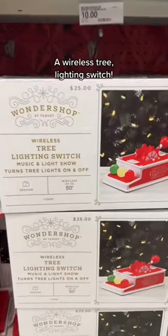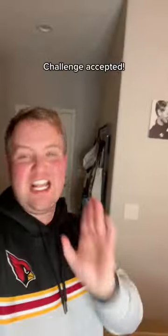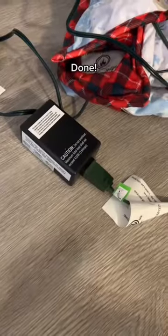I am at Target and look what they've got — a wireless tree lighting switch. You've charmed me, let's go! Here's the switch, just need some batteries in it, and this needs plugging in. Challenge accepted. Batteries are in, this plugs into the wall, and your tree lights going in. Done.